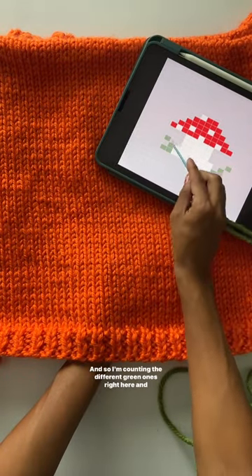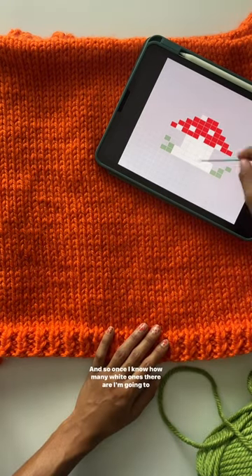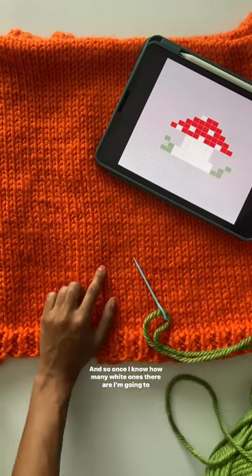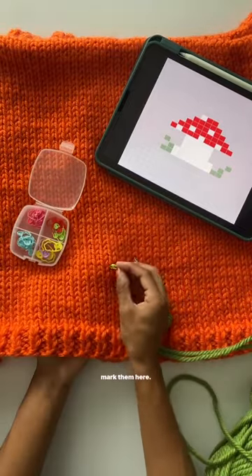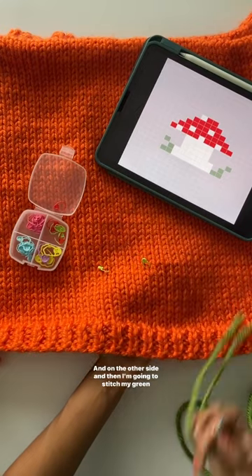the different green ones right here and how far apart they are between the white ones. Once I know how many white ones there are, I'm going to mark them here and on the other side, and then I'm going to stitch my green stitches.